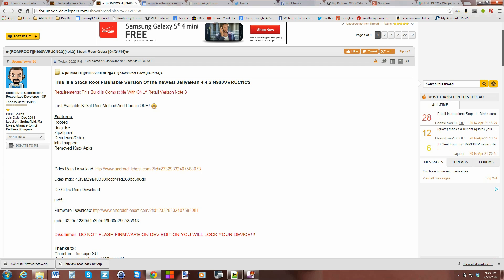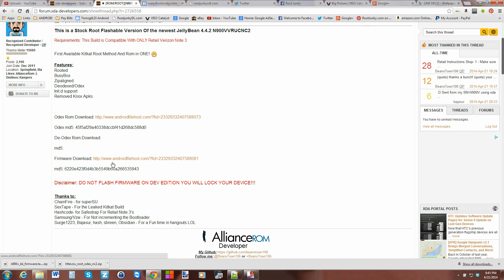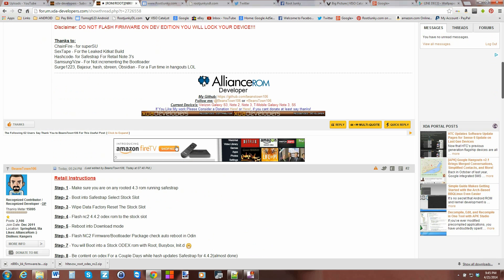You're going to need to download both files and make sure the MD5s match — that's very important so you know you have good downloads. If you don't know how to do that, I have a video on checking your MD5; it's very simple.